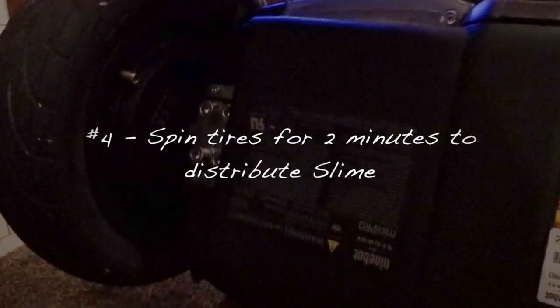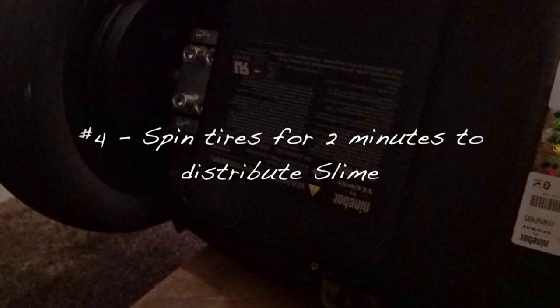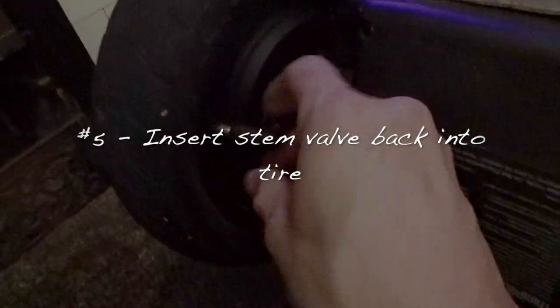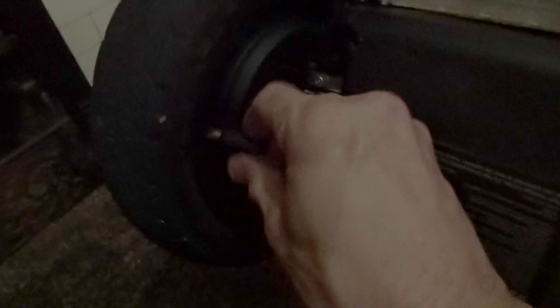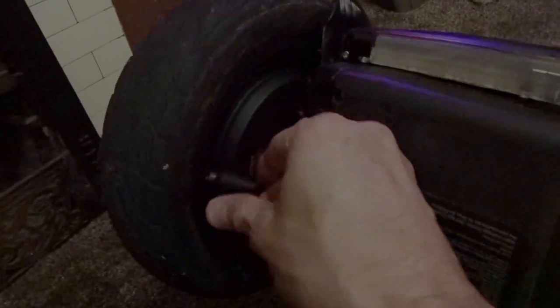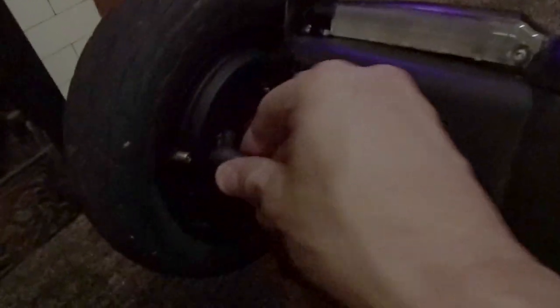Then we're gonna rotate that around a little bit to distribute the liquid. We're gonna insert the tire stem back in by screwing to the right — not too hard, just till you feel it lock in. Pull out the tire stem tool; it's inserted nicely in there and your tire's been slimed.